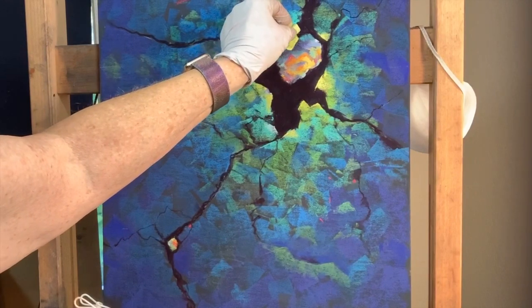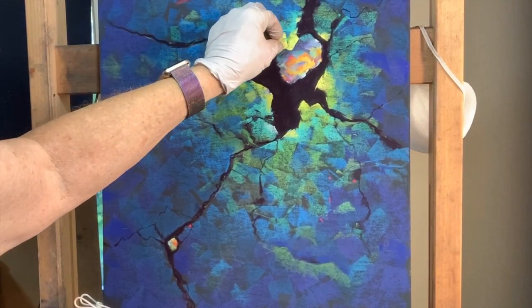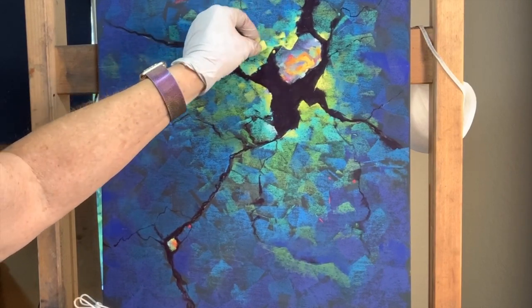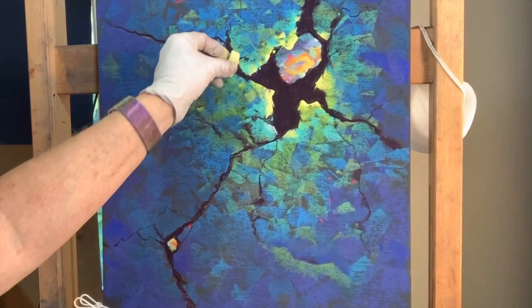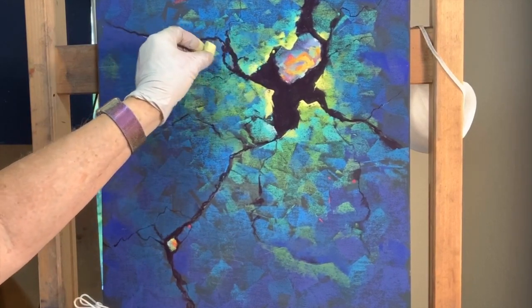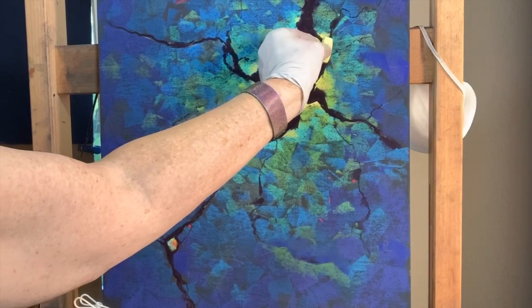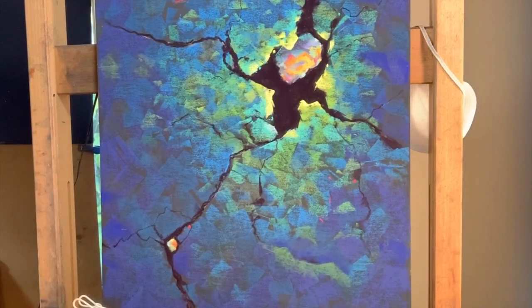The joy of pastels is that they're so forgiving. If you make an error, I've already shown you one way to fix it. Often it takes a few days to really check out a painting before you can consider it done. You won't always see what's wrong right away. I've made the mistake of putting a painting directly into a frame, and a couple days later I go, what was I thinking?